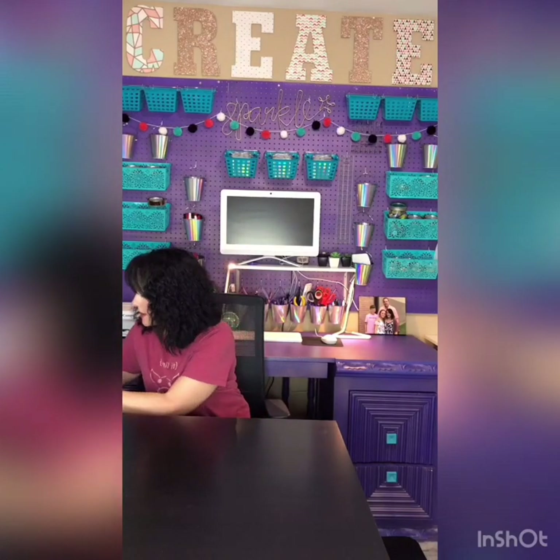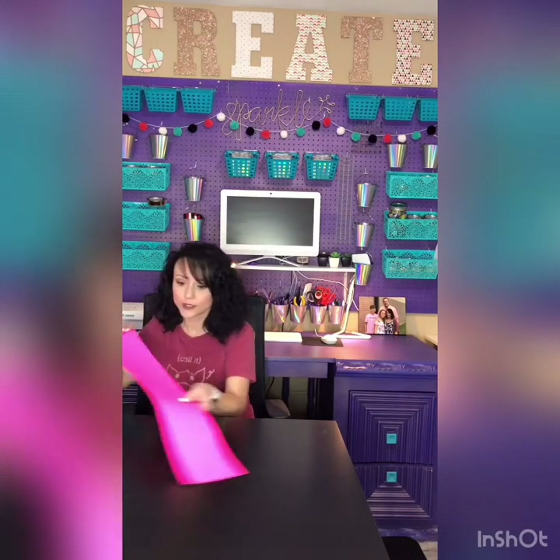Okay, I'm back. I've got it all cut now and we are going to start assembling.